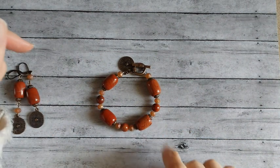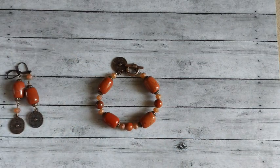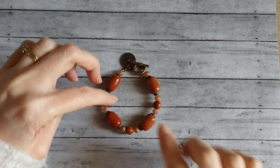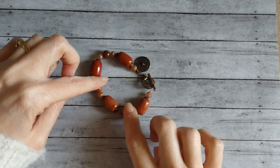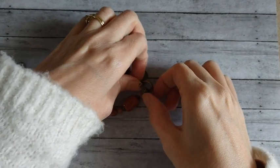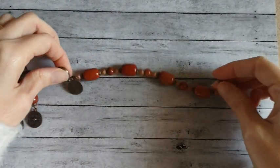Let's start with the bracelet first. I used the big chunky barrel beads for this with one of the little charms. I think it turned out cute. I used the toggle clasp for it.